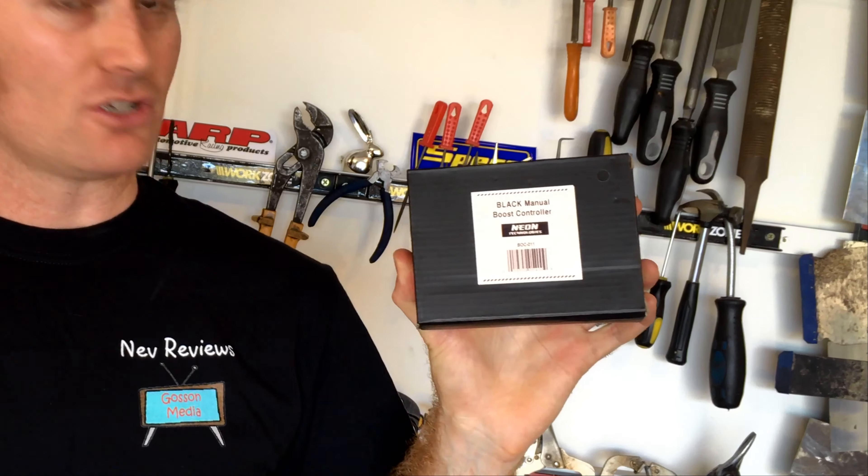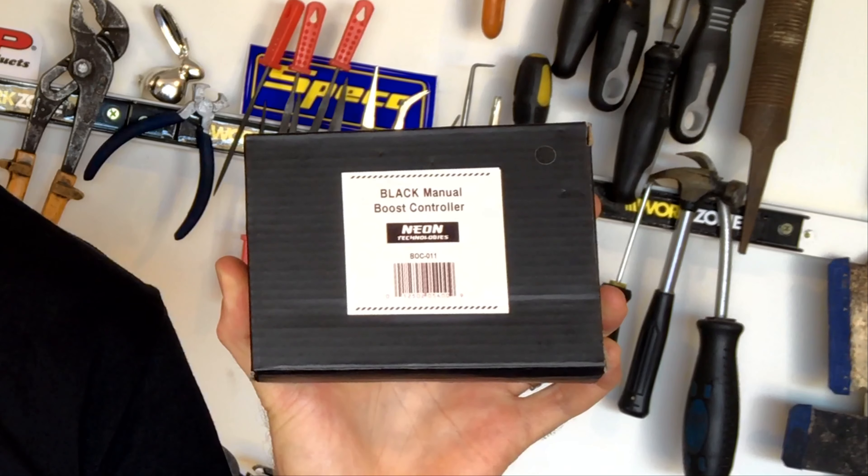Today we're going to be taking a look at this manual boost controller from Neon Technologies. Let's open her up and have a look.